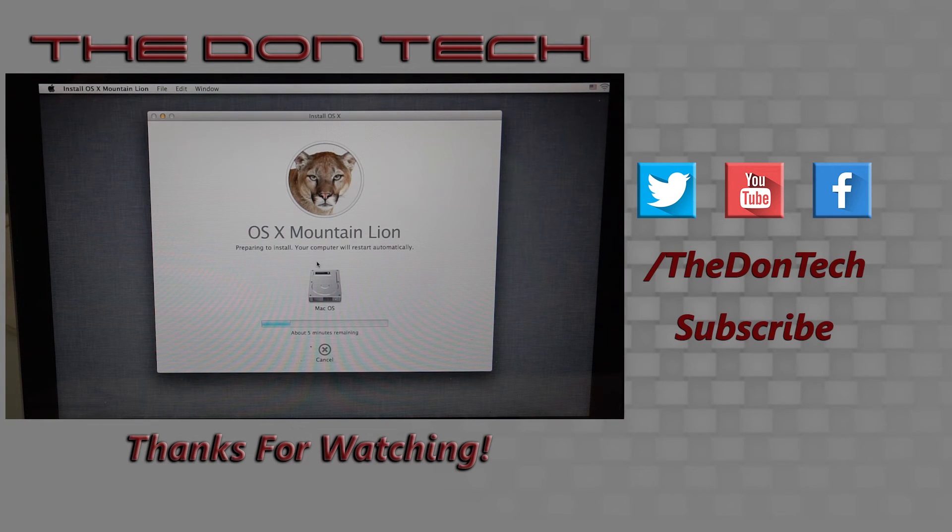Thank you so much for watching. If you liked this video, give it a like; if you disliked it, give it a dislike. Share it with friends who are interested in upgrading their Mac's performance to help it last longer and run better. Subscribe to the channel, leave a comment with any questions, and tweet me your questions too — I've got a new series coming where I'll address questions in short-form video. Thanks again for watching, I'll see you in the next video, and remember — the Don's got your back.